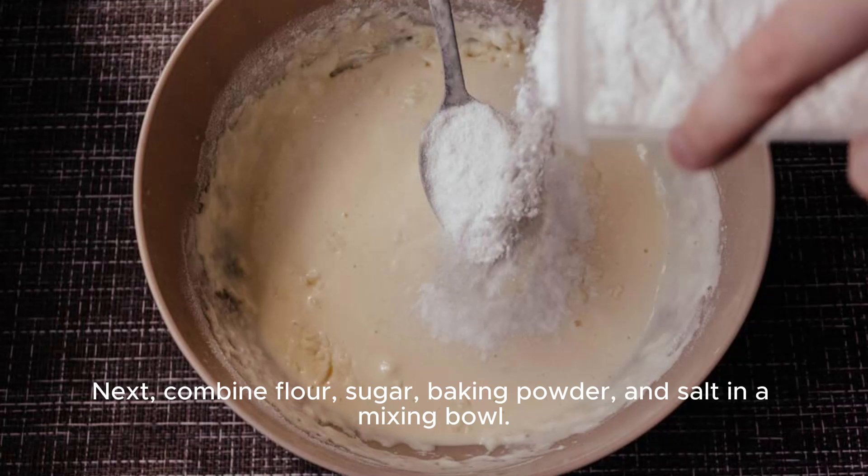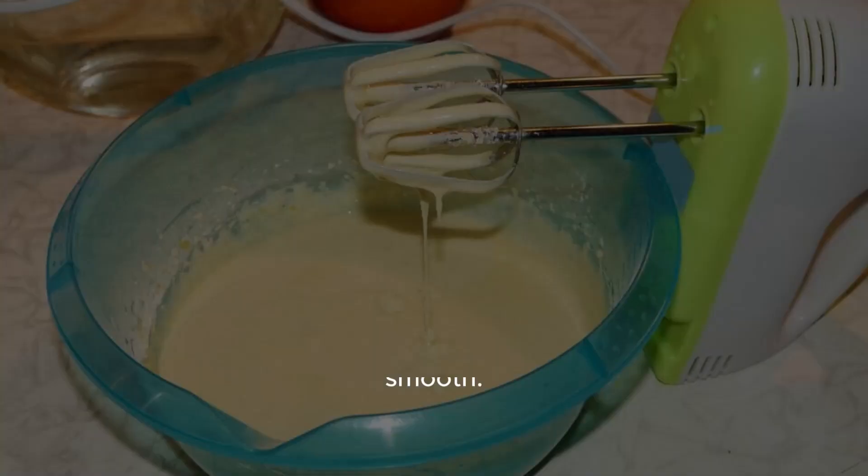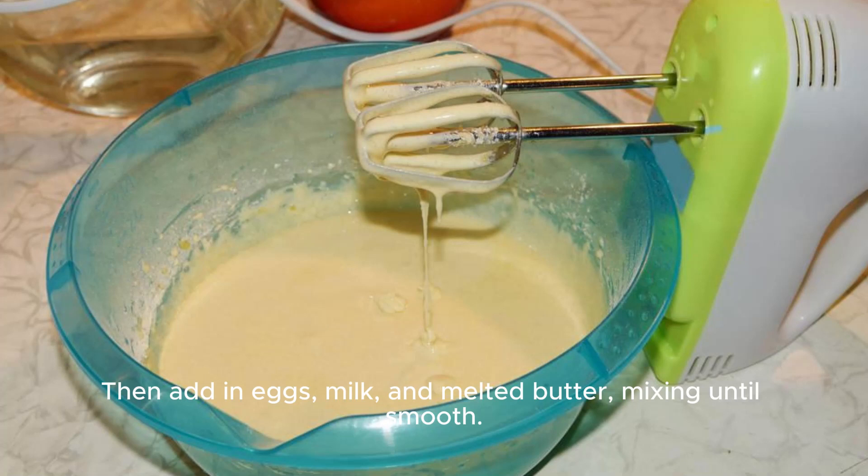Next, combine flour, sugar, baking powder, and salt in a mixing bowl. Then add in eggs, milk, and melted butter, mixing until smooth.